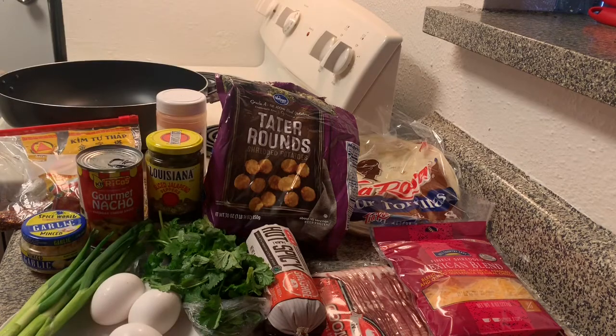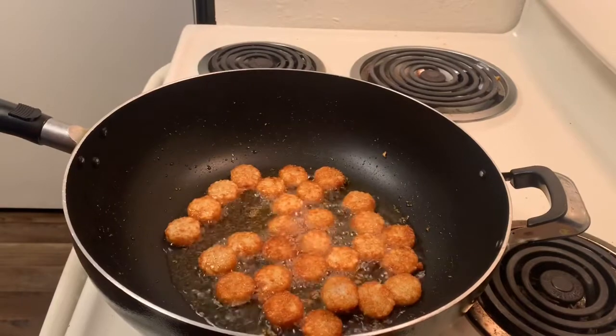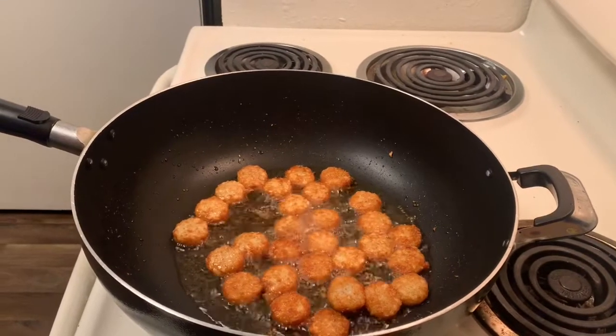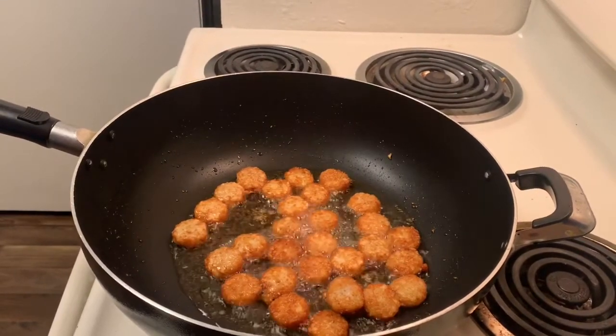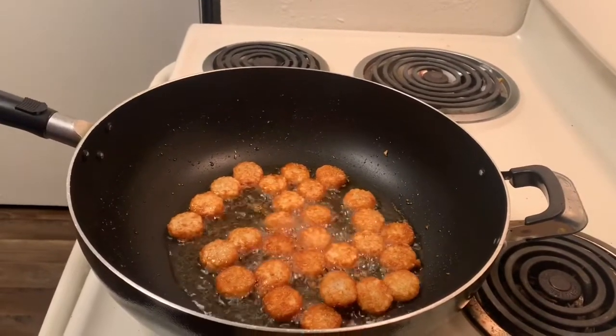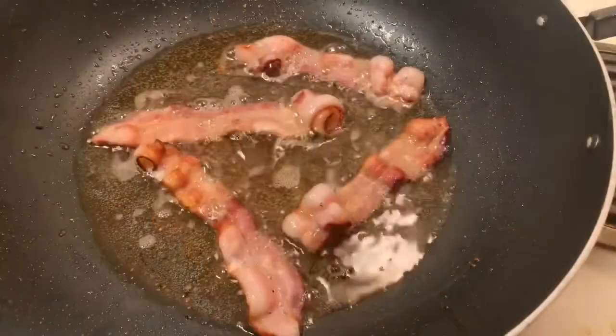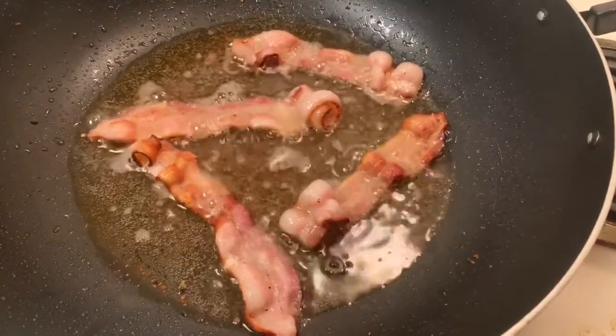For the first step, go ahead and fry up about a cup of your tater tots, french fries, or whatever potato you choose. We're going to set that to the side, and you can go ahead and sprinkle some seasoning salt or whatever seasonings you want to put on.